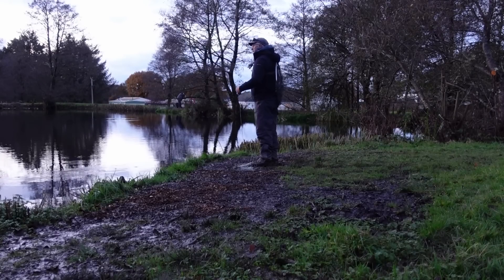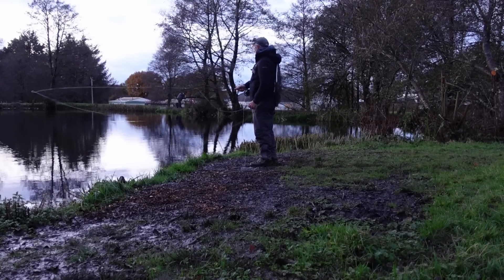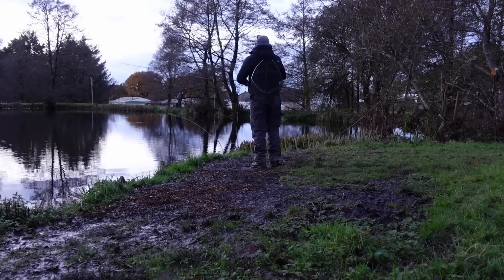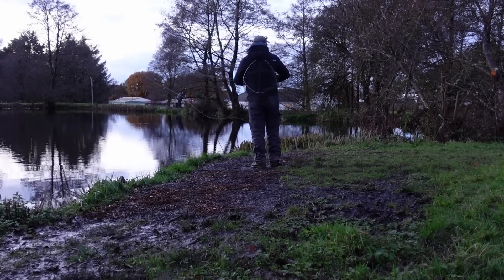Every now and then you can hook into something really big — like this tree. Prior to hooking the tree it probably made about two or three casts, but worse than that, that was the last of my black lure.